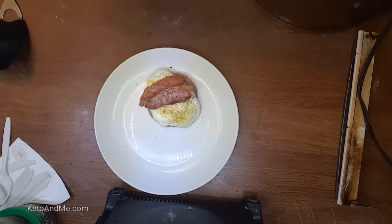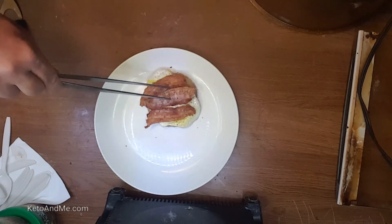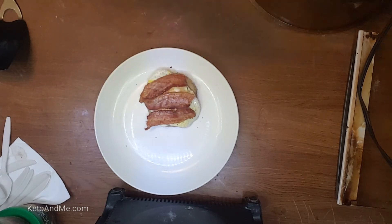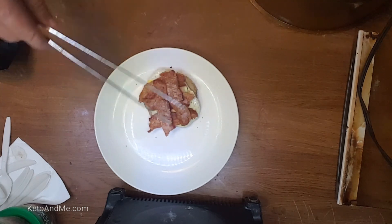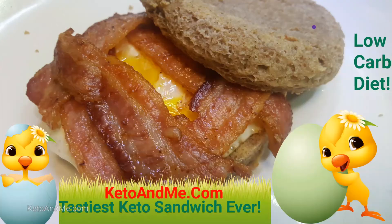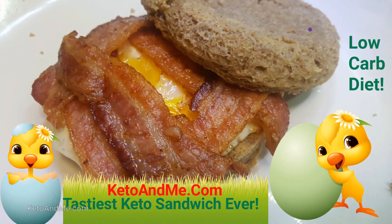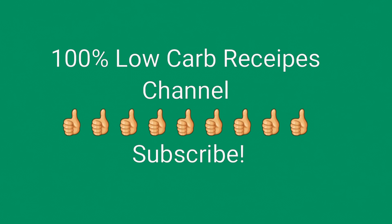I'm gonna leave the link for that bacon tray too — it's an amazing utensil for the keto dieter. It's a half inch short for American bacon because it was designed somewhere in New Zealand or something, but the tray itself is really good. That's what it's gonna look like when you finish with it.